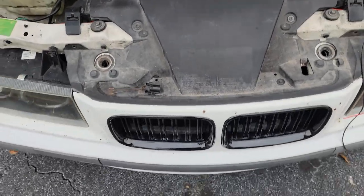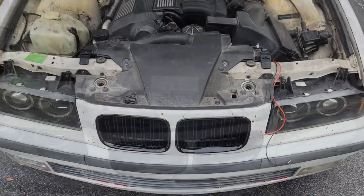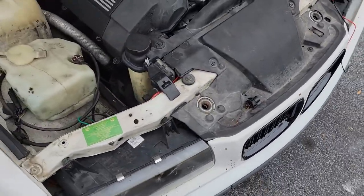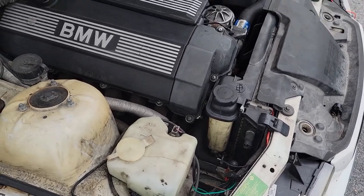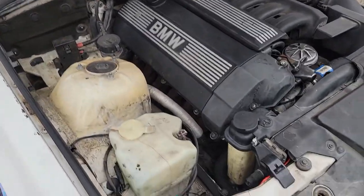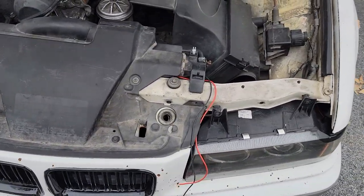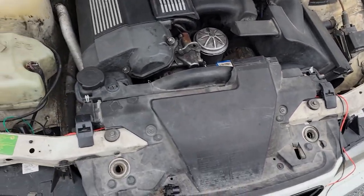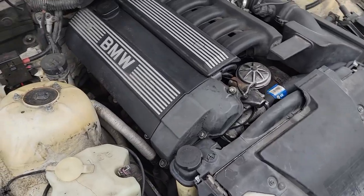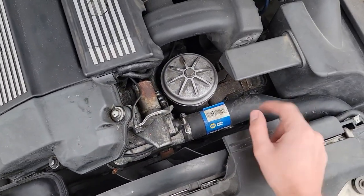Today we'll be going through an E36 cooling system. The problem is these cars overheat. BMW is a German automaker, so these cars are built and designed for cold weather from Europe. But if you're facing high temperatures, pushing your car a little too hard, or in a hot environment, the car can get too hot and the radiator can crack, or even the hoses can get a little too dry.